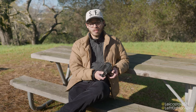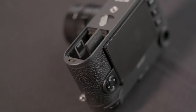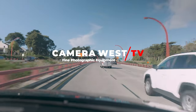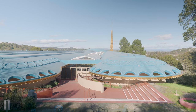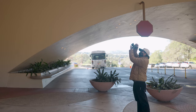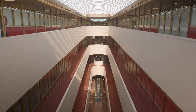Welcome back to Camera West TV. I'm Carlo and today we have the M11. We're here in Marin County at the Marin County Civic Center, famously designed by Frank Lloyd Wright. We're going to take the M11, put it to the test, and see what kind of images we can make with its beautiful architecture, amazing design, and stunning colors.